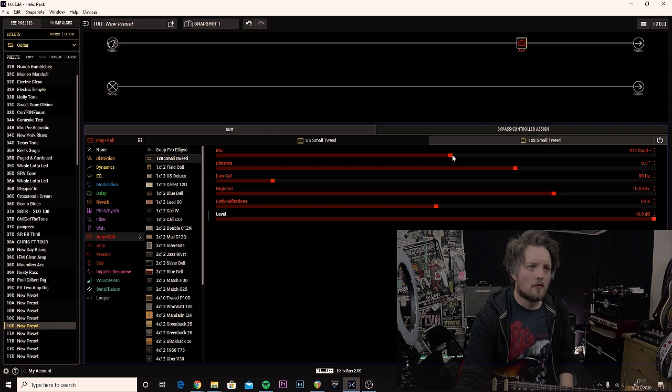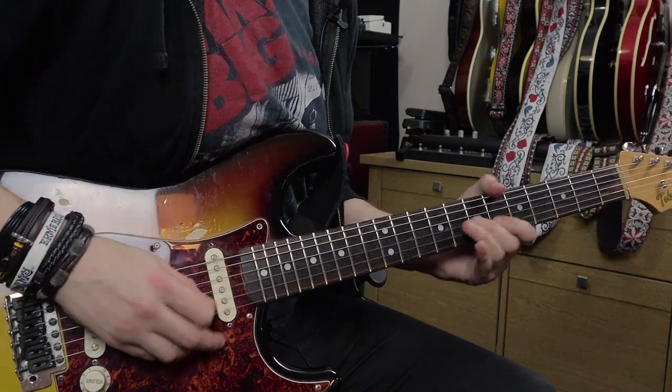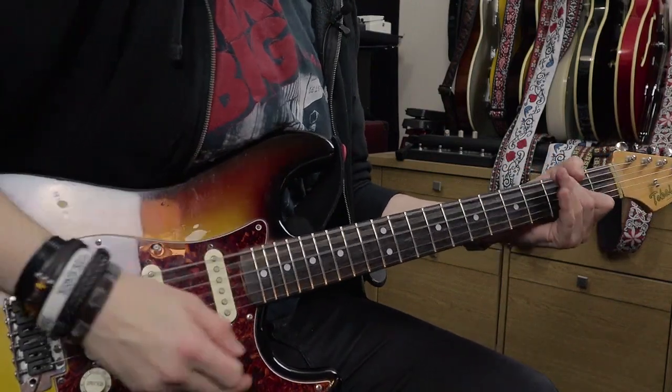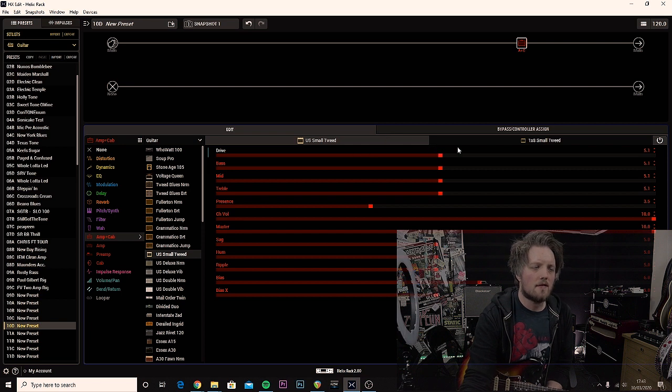What have we got in the way of microphones? Clapton would have probably used a condenser of some type, so let's try the 84 condenser model. I like that — that works for me. I'll keep the low cut at about 80 Hz, the high cut up to about 15.5 kHz, the reflections at 50, and I've pushed the level of that to bring those reflections out a little bit more. On the front end I've got the drive set to 5, which I quite like.